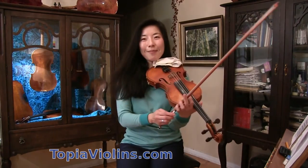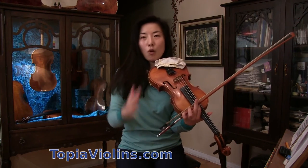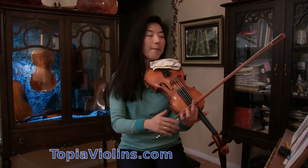Once you've found the hand position, take enough time to find it, and then go ascending and descending — going up and down. Play those scales just to understand what kind of key you are in.